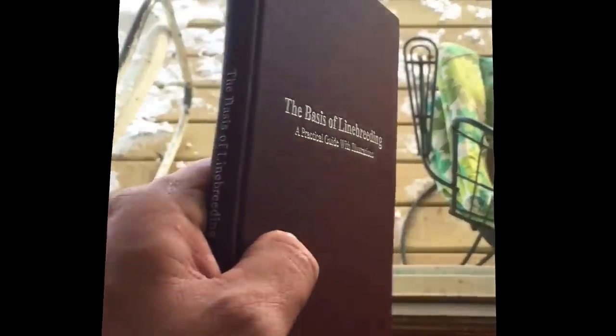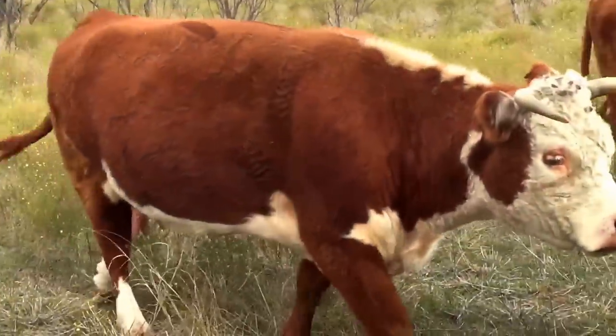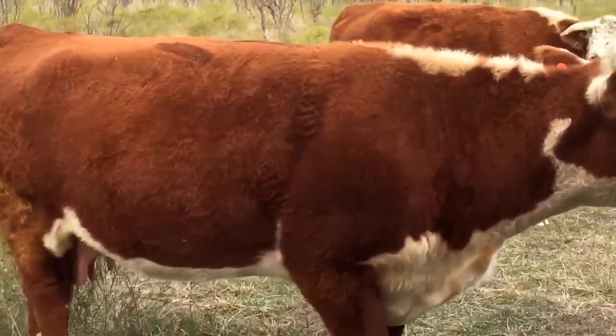The Basics of Line Breeding — he is the author, excellent book. I would think every rancher should have this in his library.